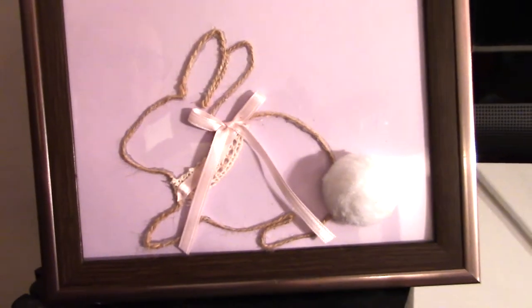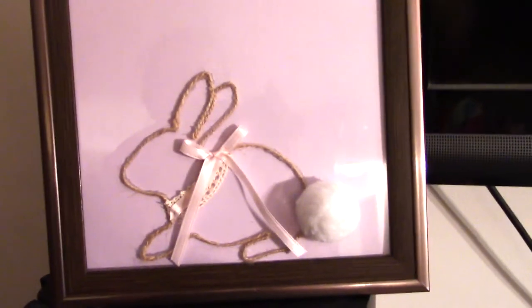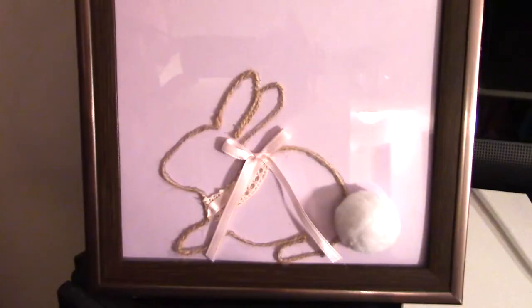Okay guys, here is the final look. I really love this — I think it's super adorable and I love how the fluffy tail sticks out. You can easily add some flowers at the top to make it extra cute. I really hope you guys enjoyed, and I can't wait to do another project next week. Bye bye!